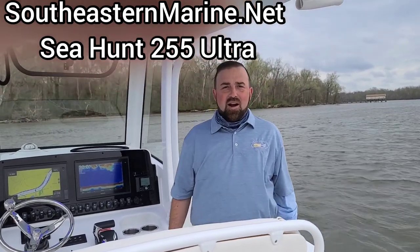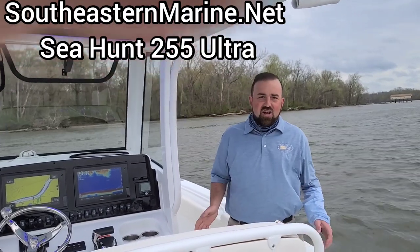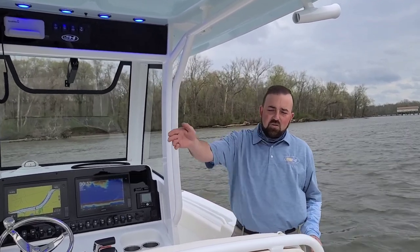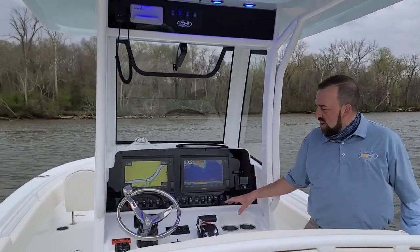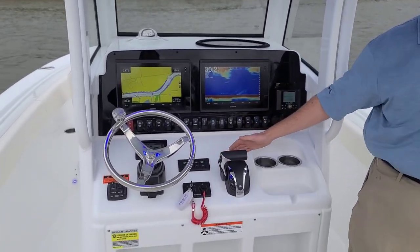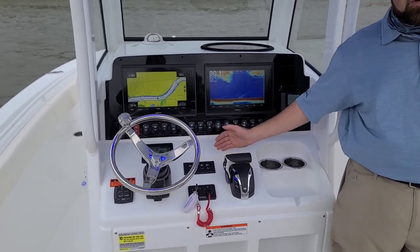Hi folks, Mickey Brown here, Southeastern Marine. We are on board a brand new, fresh out of the factory this week, C-Hunt Ultra 255 center console with the side entry door. We're excited because this one has dual Garmin 12-inch units, the Yamaha CL5 display, and was custom ordered with the autopilot controller — brand new for 2021 here at Southeastern Marine.